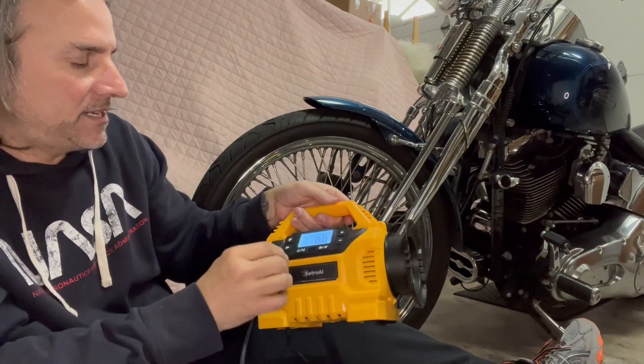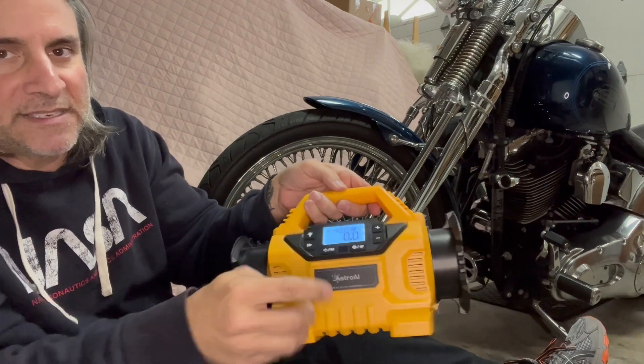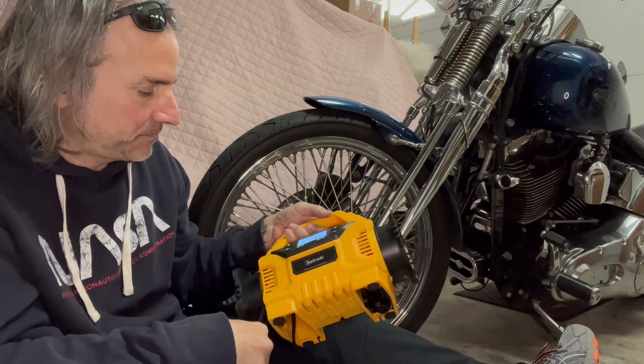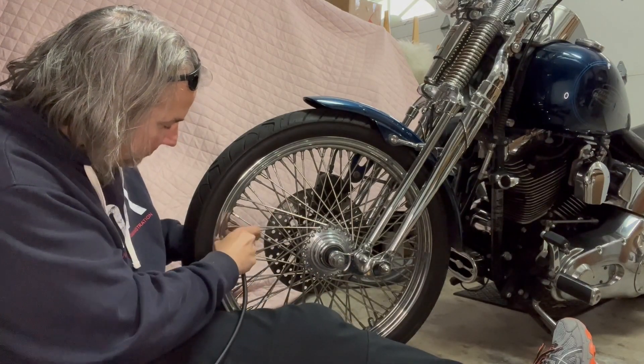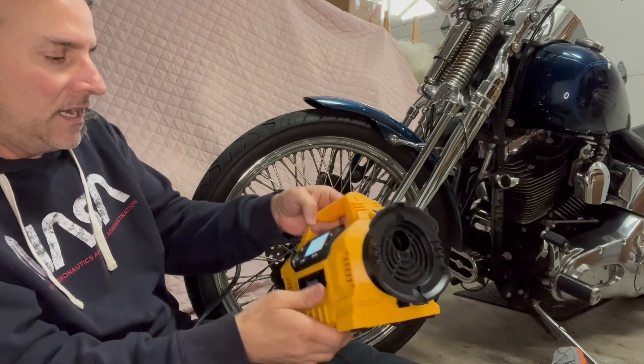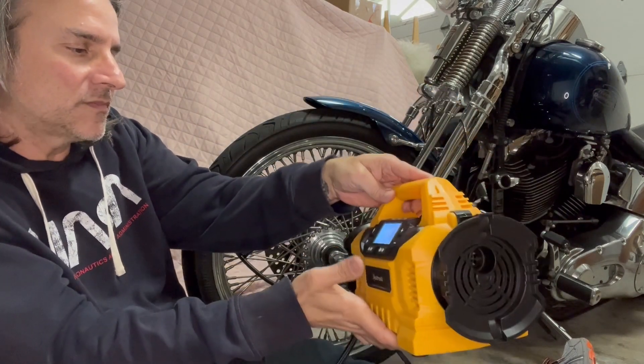Then you switch it back. I have it set to PSI and 42 PSI, which is where I like my tires to be. So I'm going to put this on. As you can see, I'm currently at 35 PSI.